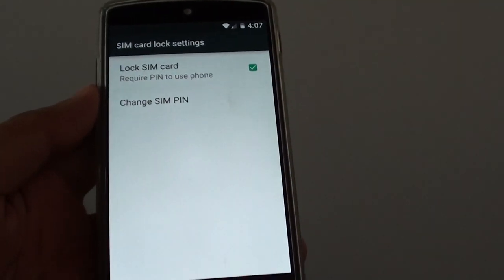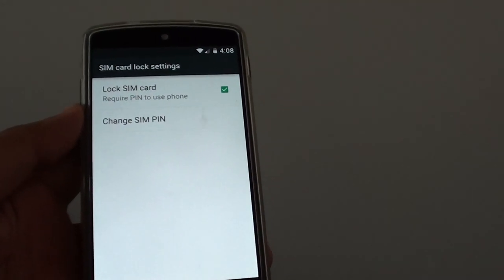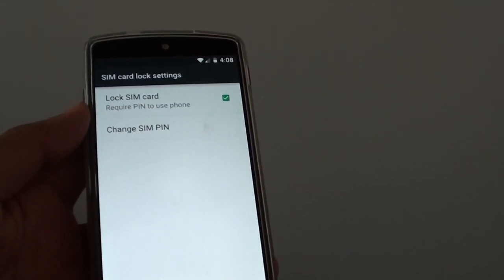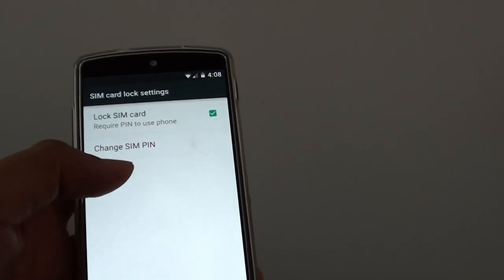My network provider gave me a default PIN as the SIM card lock. I don't really like it because it can easily be guessed, so I'm going to change it.